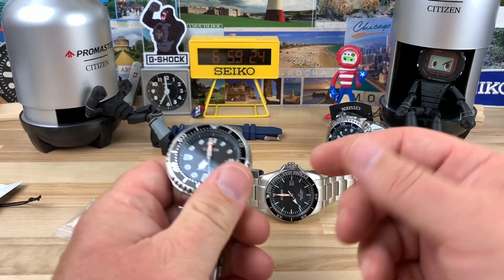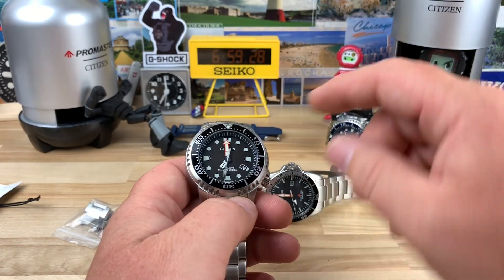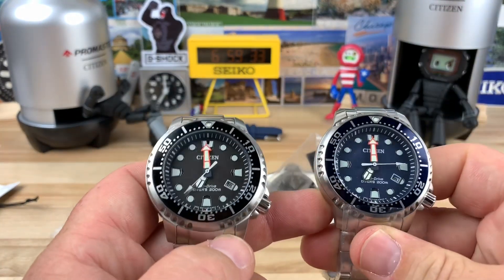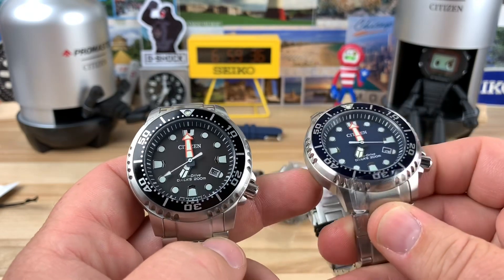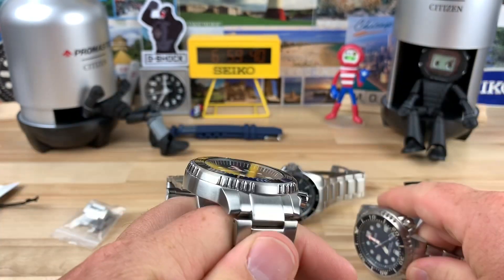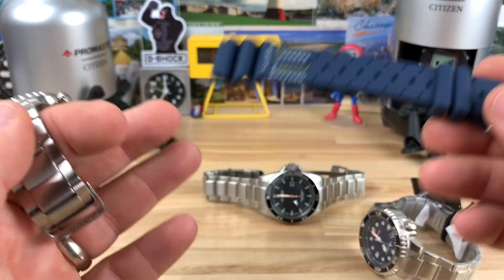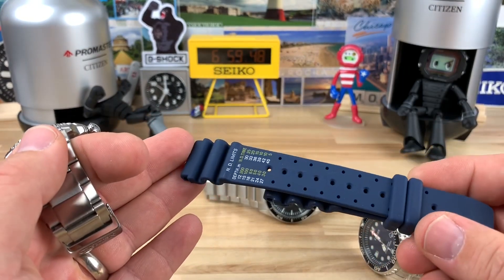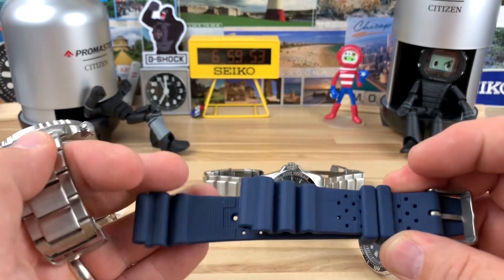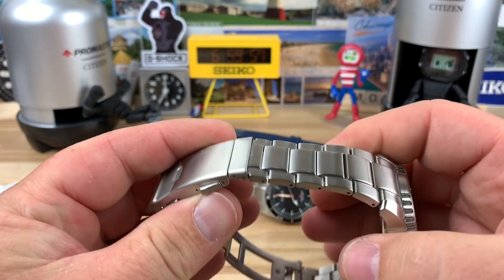This is like the BN0151 — that's the blue. This is the 150, the black dial with the orange hand. These are also really good value options and I've owned a couple of these as well. I think I always had one on the strap because that's the most common way you find these. Most cases you can pick one up for around $130 but it's going to come on the strap.